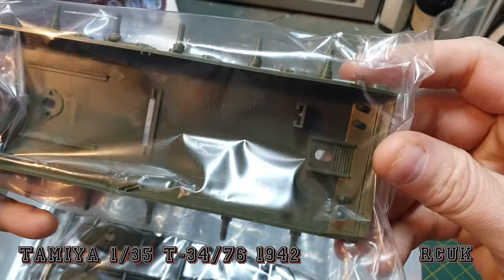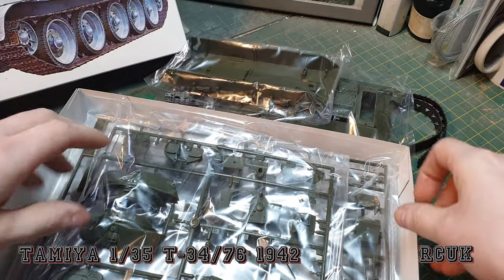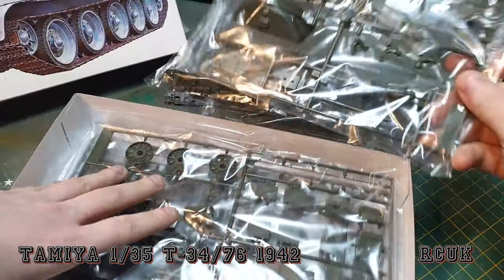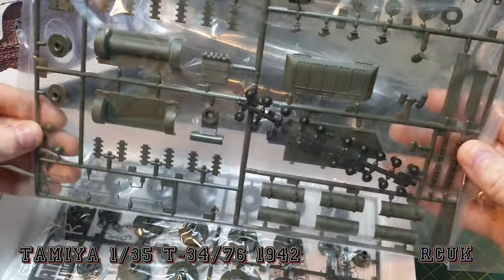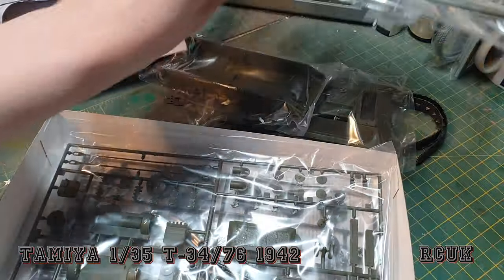We have a nice upper hull and lower hull, which is a bathtub hull. You can tell it's the older version because it's got the bits inside for your batteries, turret, wheels, poly caps, engine covers, and more wheels. We'll take a closer look at this.